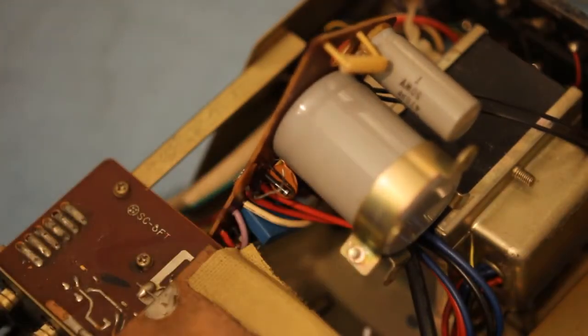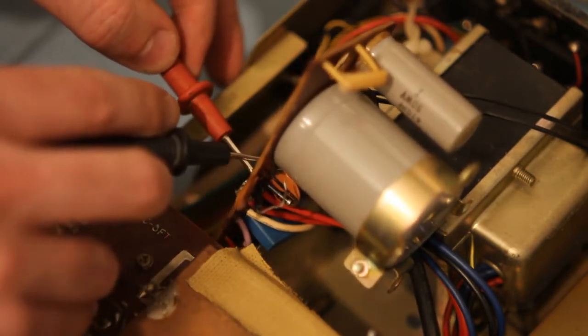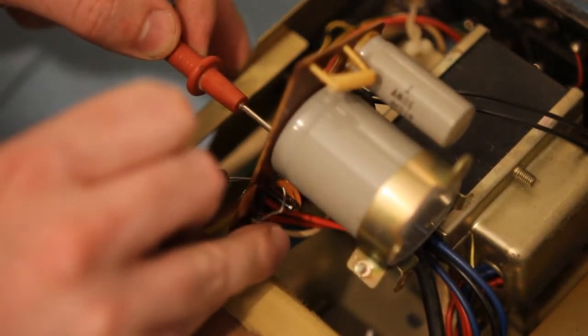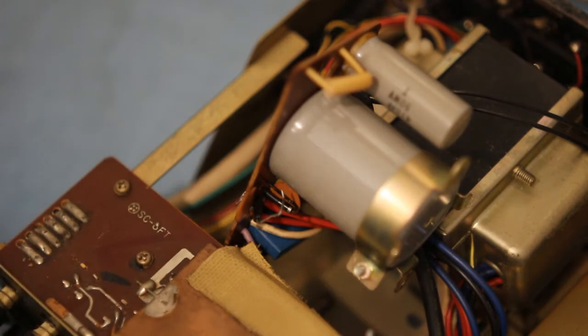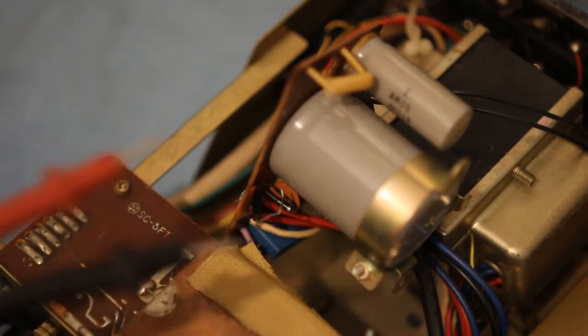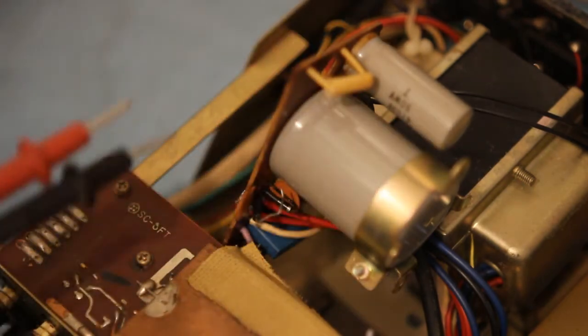Yeah, that diode is dead. Now it could have been killed by the cap going of course. I'll check the other diode too — it could have been killed by the current drawn by the cap. I'll take the other one out and we'll check the transformer.